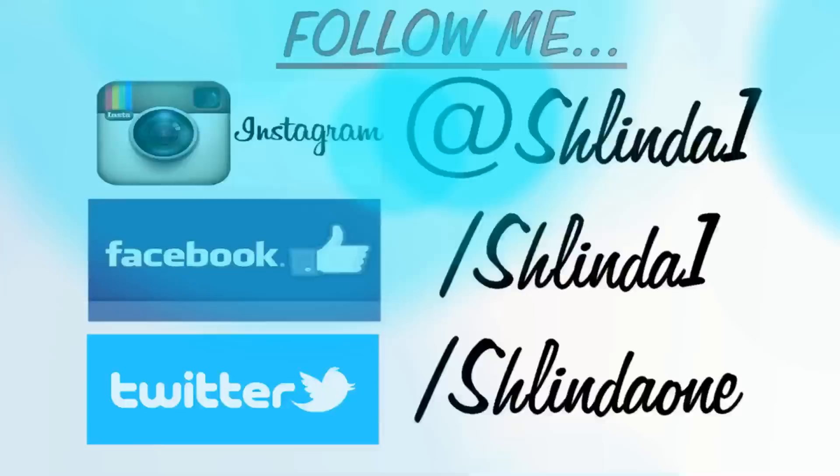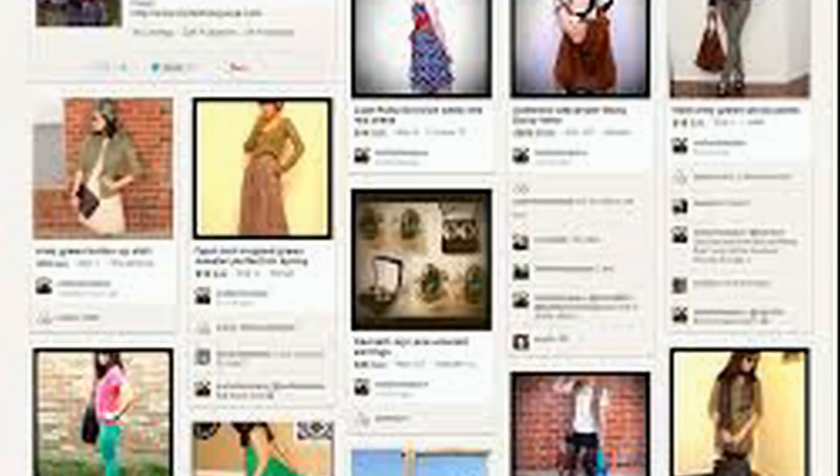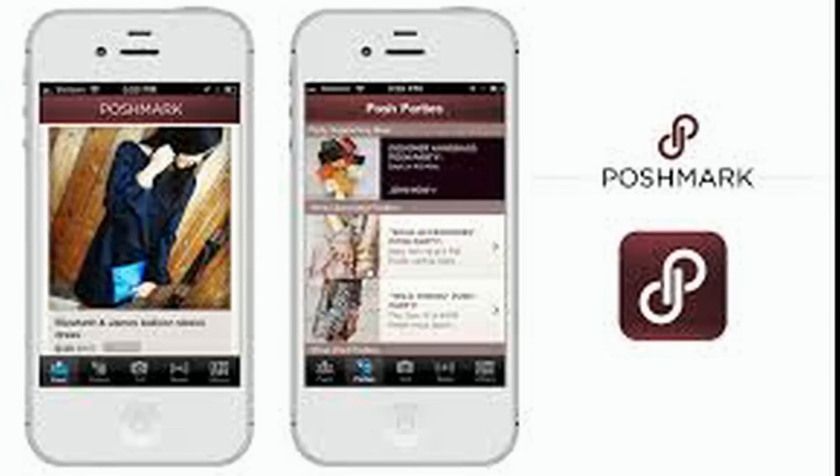What's up my beautiful dreamers? Happy New Year! I know that sounds crazy but this is my first video of the new year. Since Valentine's Day is coming up, let me hit you up with a beautiful tutorial. I got your face covered but I also got your body covered — I want to introduce you guys to this adorable app called Poshmark, where you can sell and buy new and used clothes. But for now let's get into this tutorial.